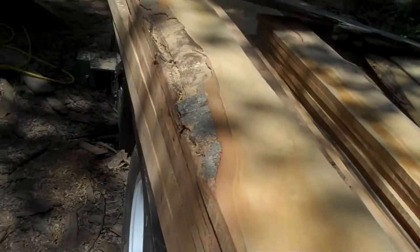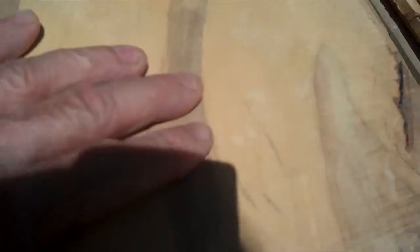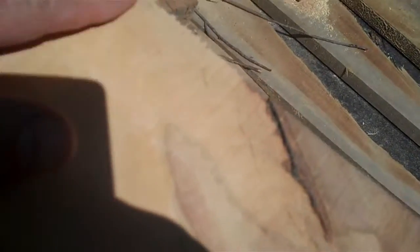Right here is a beech board that I just cut, and I just wanted to show you how smooth it is. It's almost like it's been planed. You can see a few little saw marks there, and you can just barely feel them with your fingers probably.